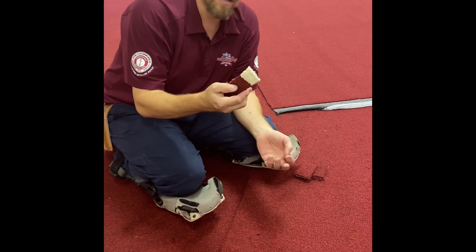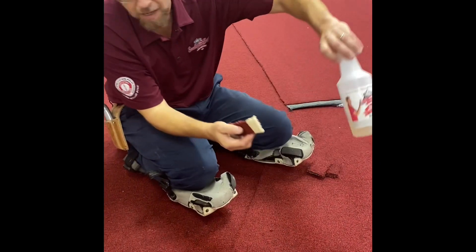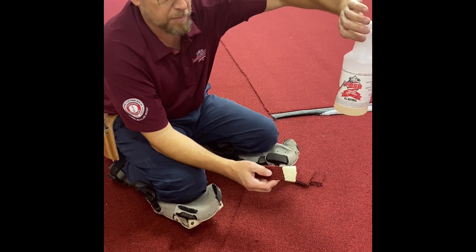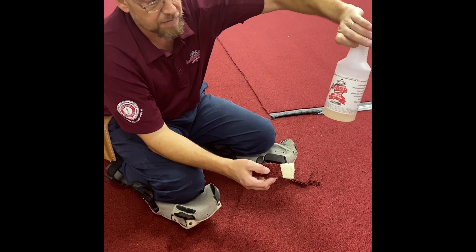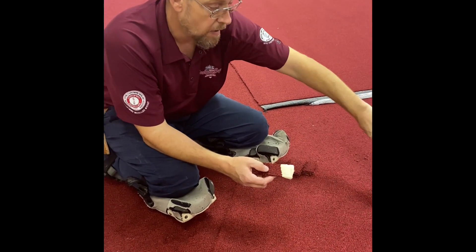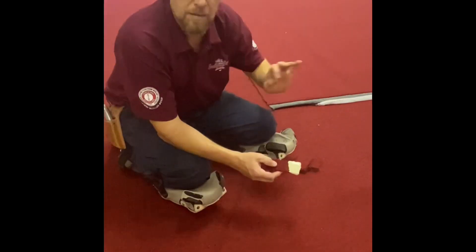Accidents definitely happen. This is a must on any glue down job, in my book. It don't matter if it's polyurethane wood flooring adhesive, carpet glue, pressure sensitive — any kind of adhesive I have used this on, it absolutely works.